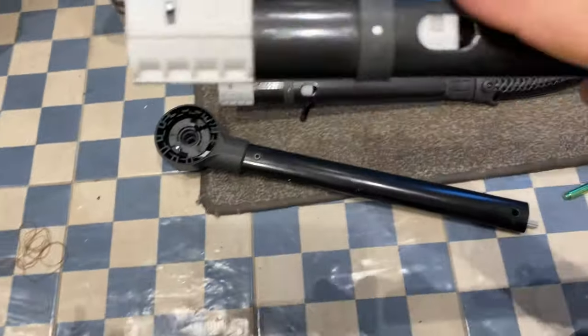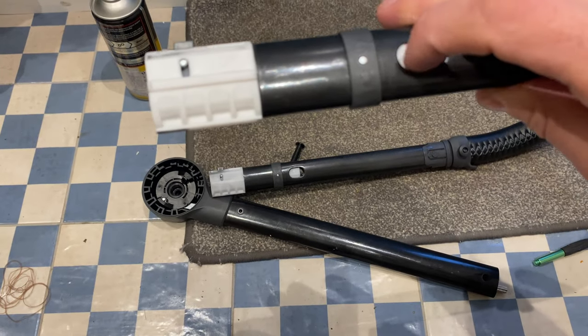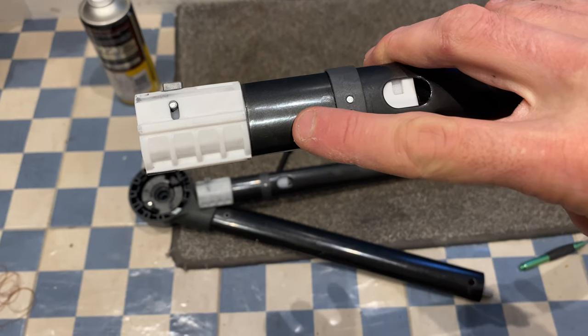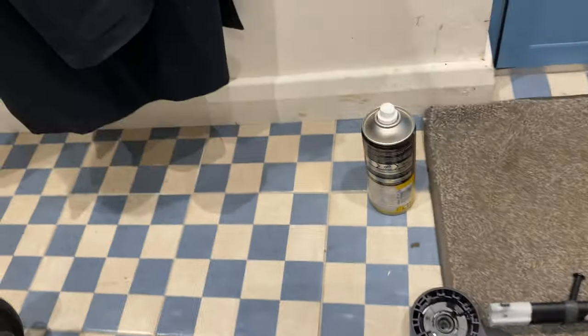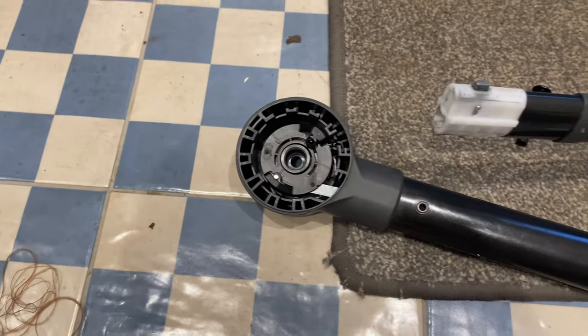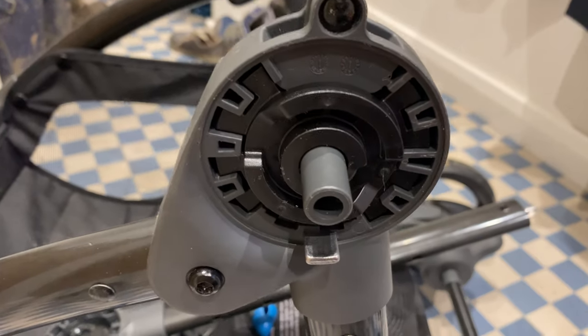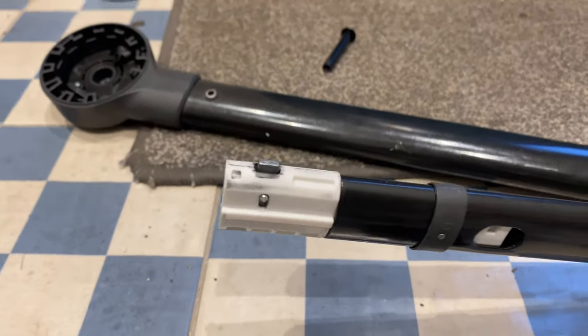That hole is grabbed by a mechanism about here. Inside this white nylon there's a mechanism that grabs that hole, pulls it up, which twists this, which lifts this away from this mechanism and allows the handle to fold.